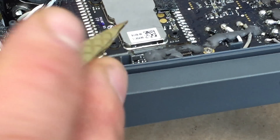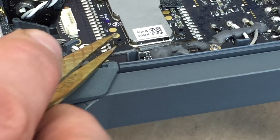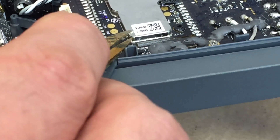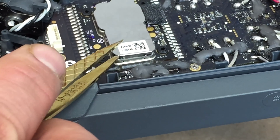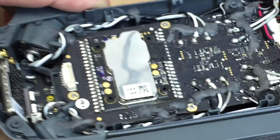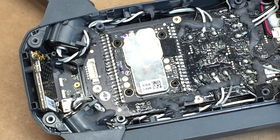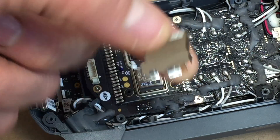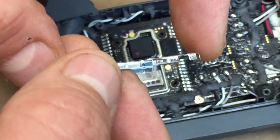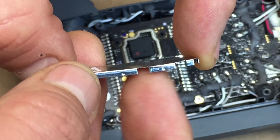Then on the other side, on that corner as well, get a little pointy thing under that edge and pop it up. It should just come right up and off. So after you get those two edges, you should be able to just pull this right off. You will notice that it's got a little bit of a bend in it now, so just push that back.